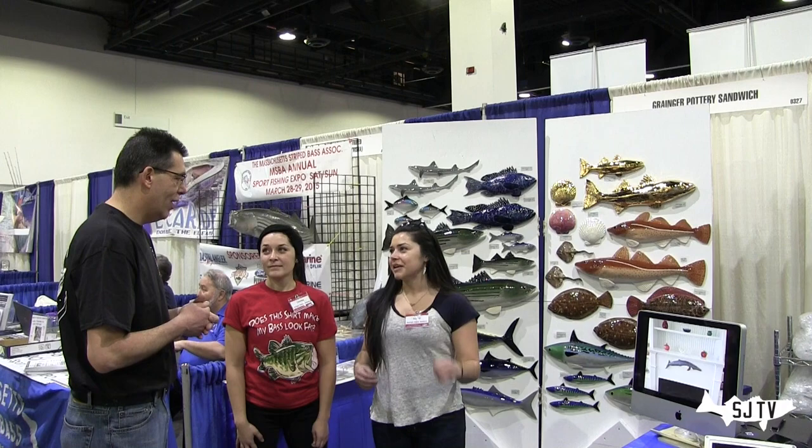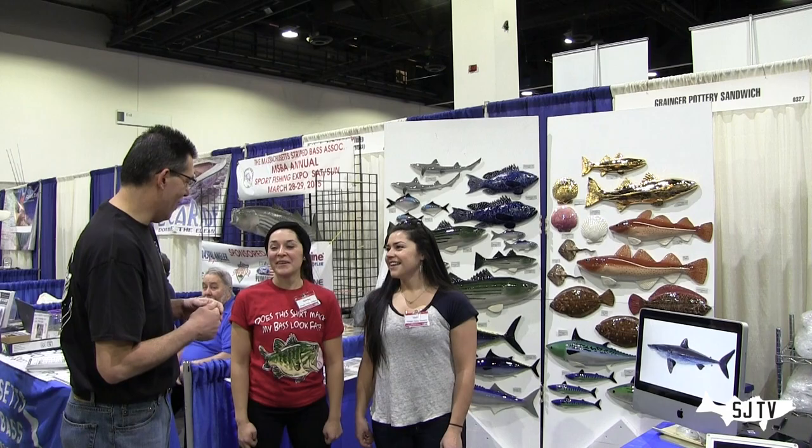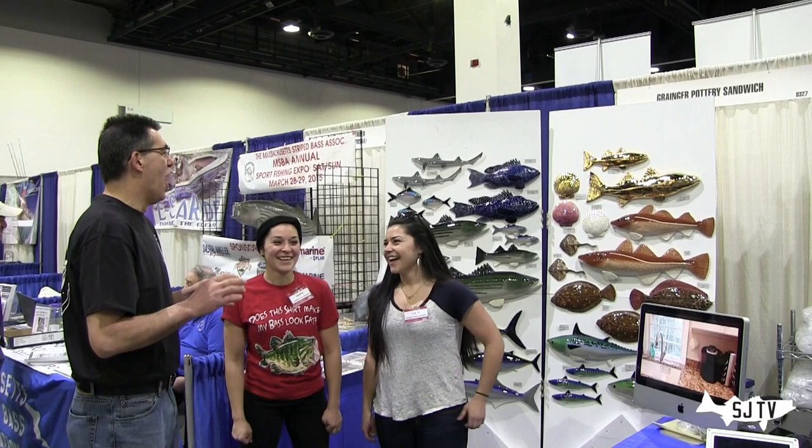It goes to almost 1900 degrees. You guys have a website — you can order from the website? You can't order from the website, but you can take a look at what we have, then give us a call and we can give you a shipping quote, or you can come by. So you do ship it? Yeah, we ship everything. Custom orders too.